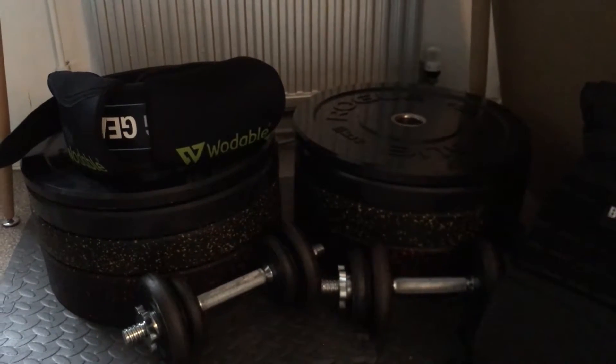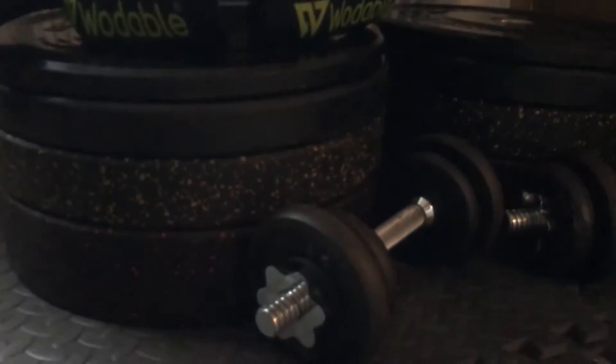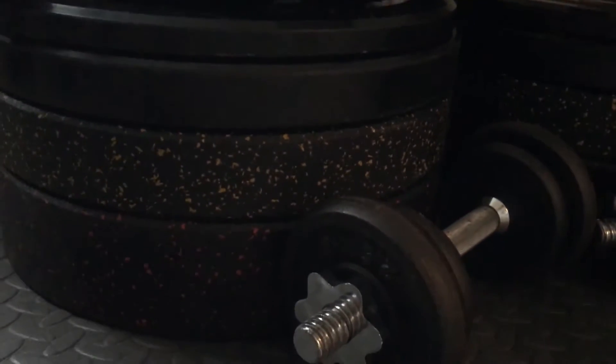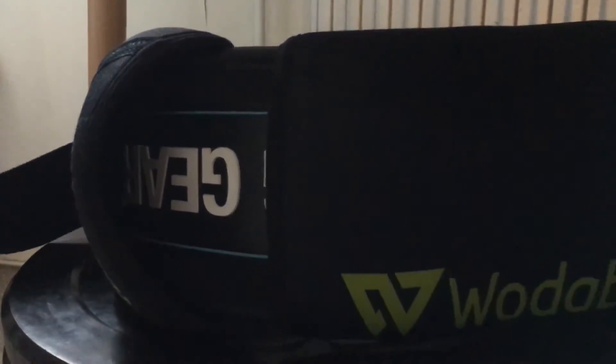If anyone's looking to get bumper plates, I highly recommend going for rubber, especially if you're going to use them on a hard surface like concrete — they just bounce and won't get damaged, unlike iron plates which won't last as long in that situation. In the box up here I have the floor mats, which makes it comfortable and reduces the impact when the plates hit the concrete outside.